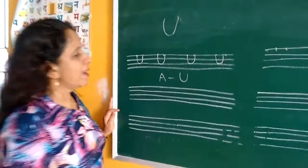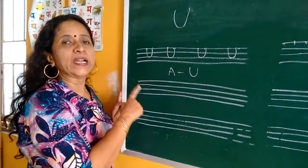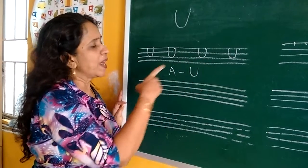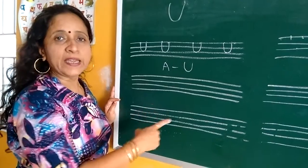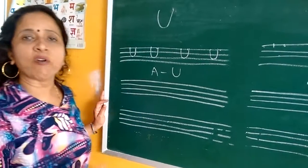U for Umbrella, and after that you have to write A to U. You have to complete one page of U and then write A to U: A, B, C, D, E, F, G, H — like this, you have to write A to U on the next page.